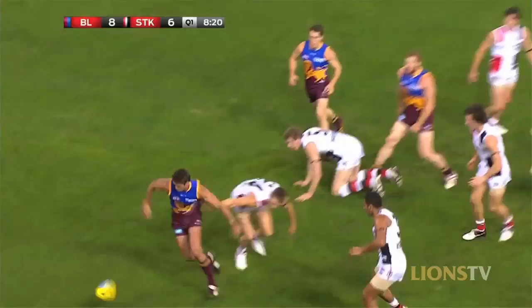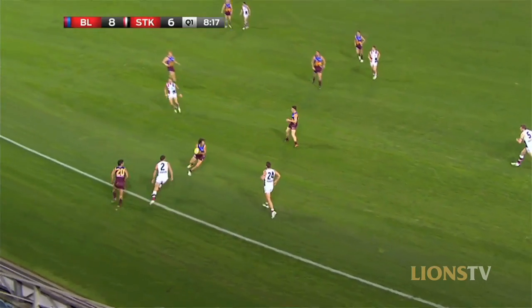Now mate, forwards — they're notorious for not handballing. Who at the Lions would be the worst? Toddy Banfield, number 18, the big redhead — he just loves a goal doesn't he? He does. Hates handballing.